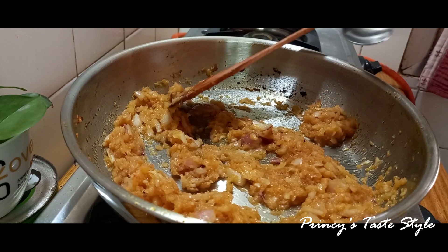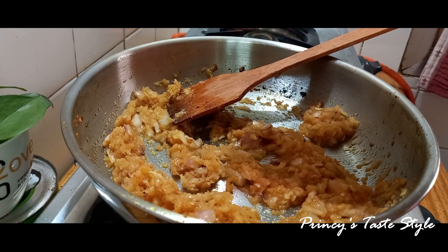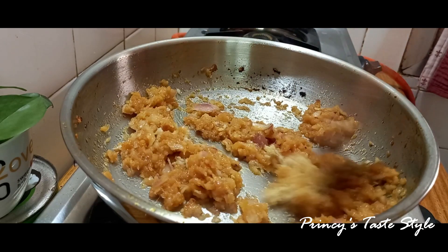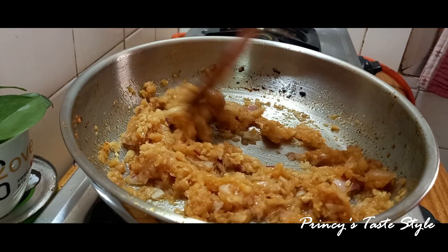Add 1 tablespoon of garlic ginger paste. Fry it well.